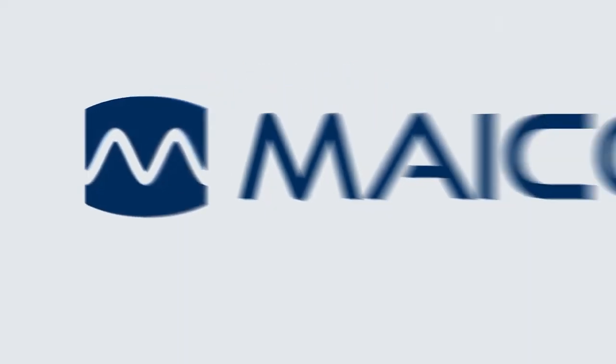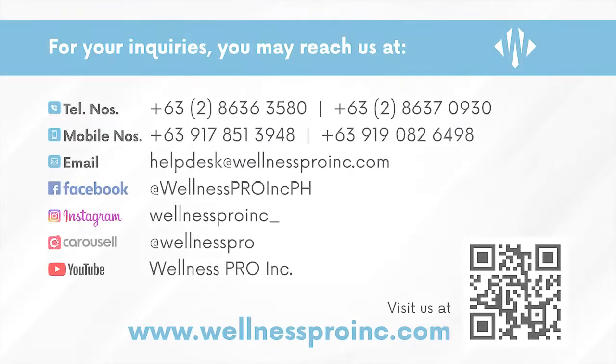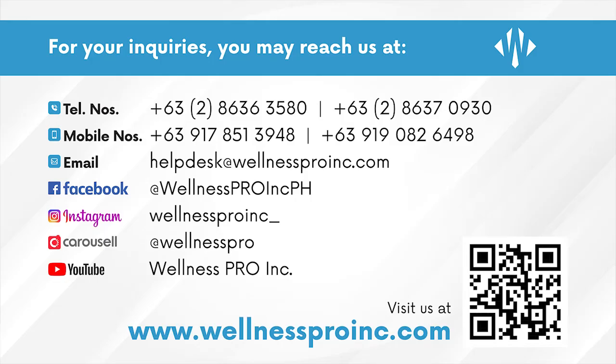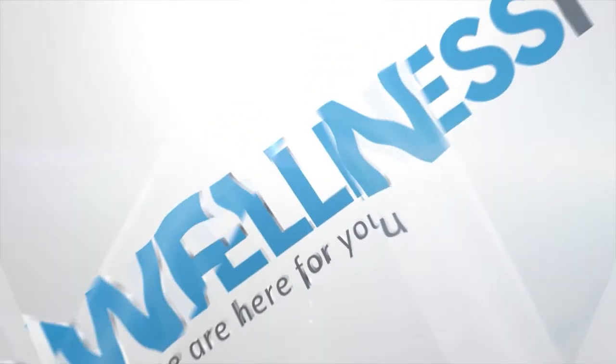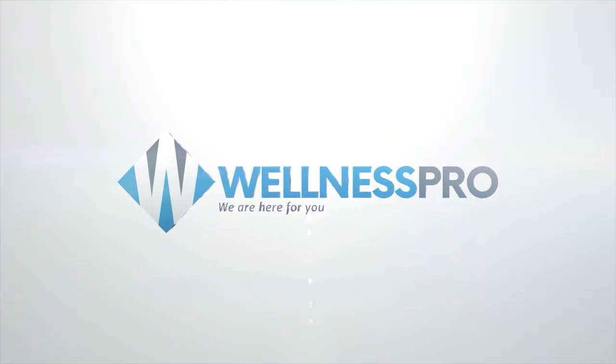Thank you for watching this video and stay tuned. Wellness Pro is here for you — today and tomorrow.